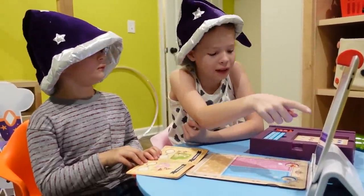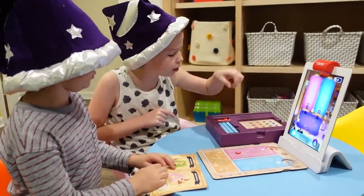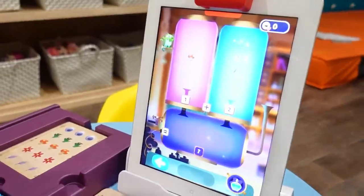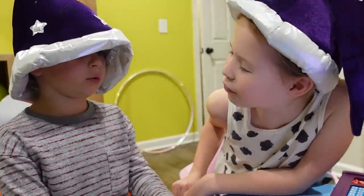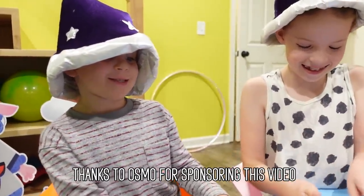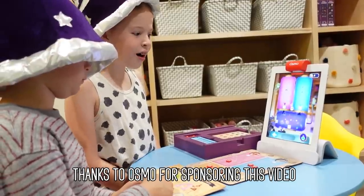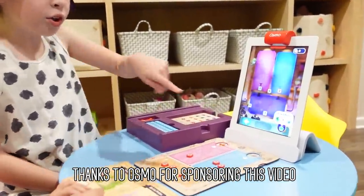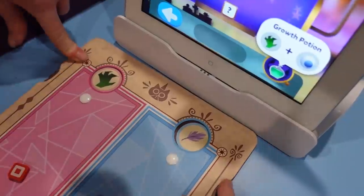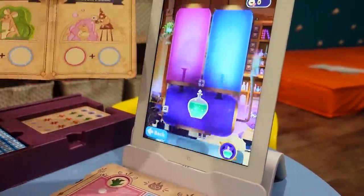Okay Colin, so we have to add one plus two. You take one of these and put them there, and then you take two of them and put them there. Now you have one mushroom and two feathers. What does one plus two equal, Colin? Three! Yes! It's magic! Three stars. You made a gross potion — a dragon claw and an eyeball — just like in this book right there.